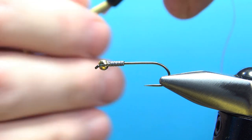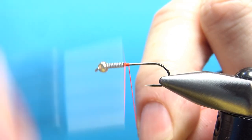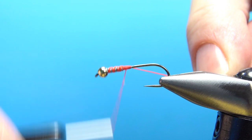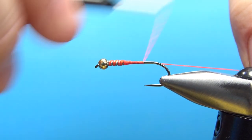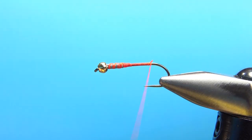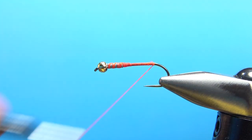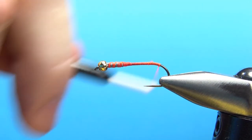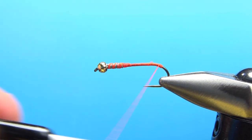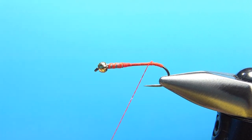Here's where I vary from my typical thread. This is a 140 denier, and I use bright red because it's got the hotspot — I create the hotspot with the thread. Just a few wraps behind the bead to lock it in. Let's take our thread back to the start of the bend, and a little bit past it as well, creating a hotspot in the back with our thread. Those last two or three millimeters around the bend — that is my hotspot in the back, or tag, whatever you want to call it.